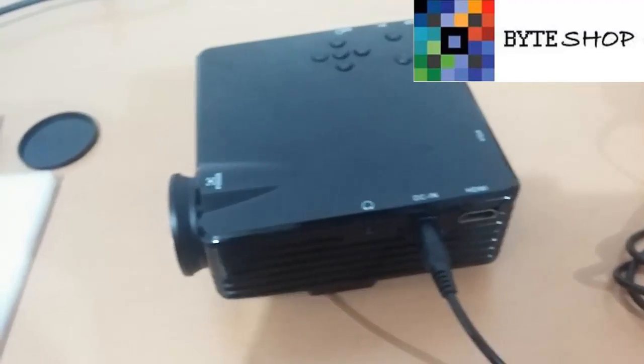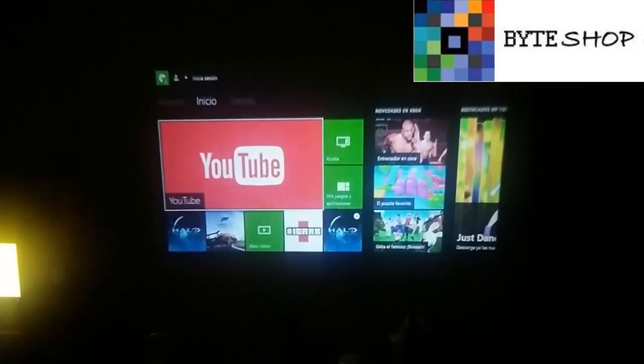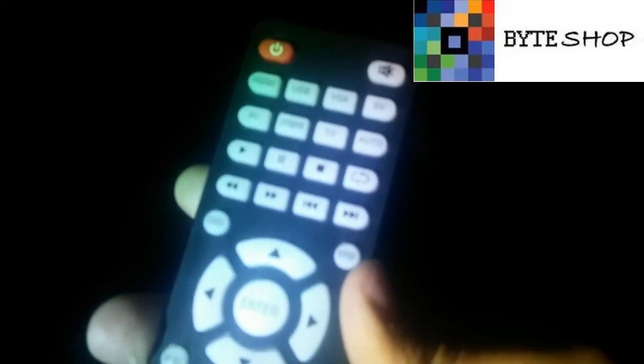Ok, ahora veamos cómo se ve con una consola de videojuegos. Ahora enseñaré cómo utilizar el control. El control que viene aquí en el proyector. Empecemos por esta sección — estos números son por si ustedes reproducen música desde el reproductor que ya viene incluido. Ahorita les enseño el reproductor.